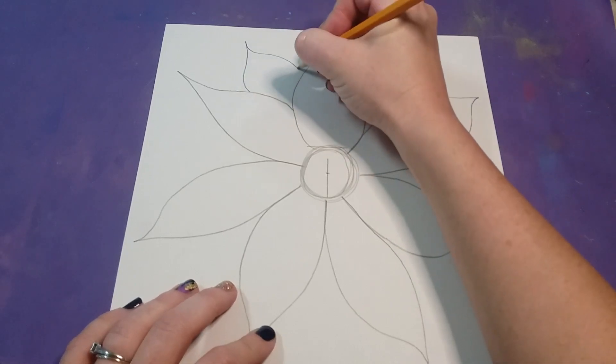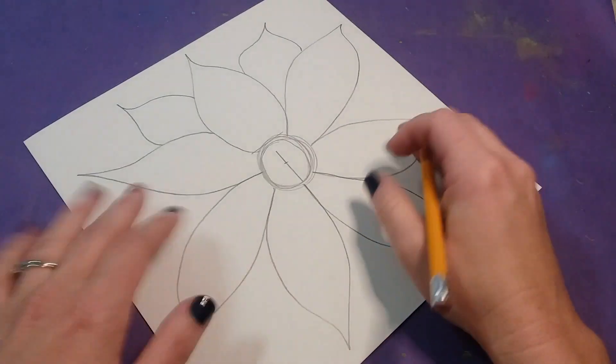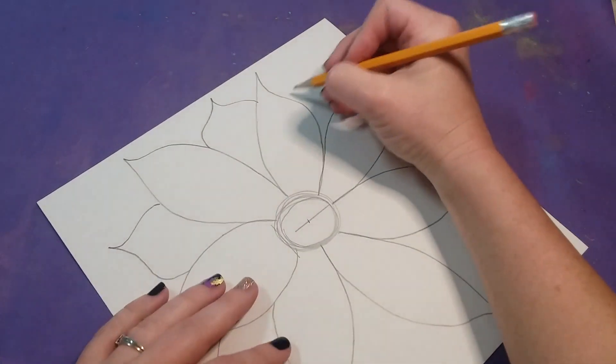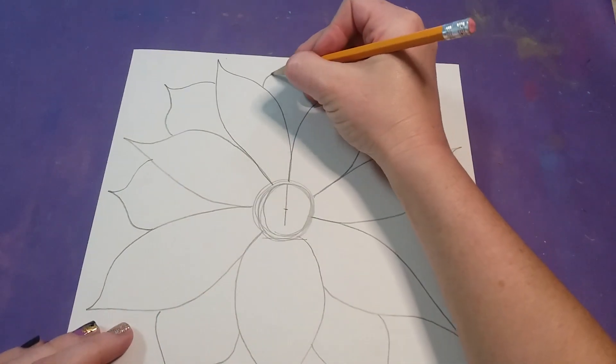Once you have one layer of petals drawn, you're going to do a second layer by going in between each one and adding that same shape. If you're doing loops you would just do that curve line; for me I'm bringing it up to a point and filling in between each one of these petals.